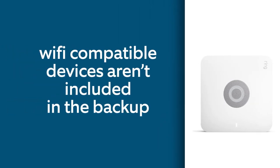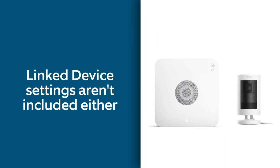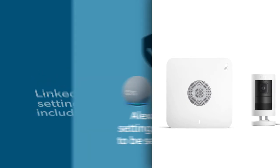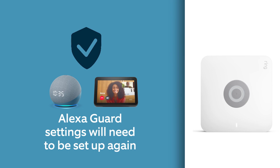There are a few things you should know before you start. Wi-Fi compatible devices aren't included in the backup. Your Ring app linked devices settings will need to be set up again too. If you protect your home with Alexa Guard, you'll need to set up the Alexa Guard settings again.